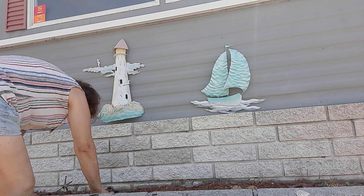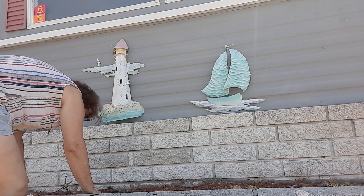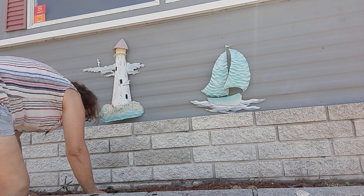I have cilantro too — I have some seeds from cilantro. I can see the seeds but nothing happened with them, they haven't sprouted or anything.